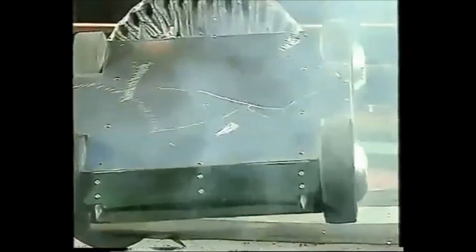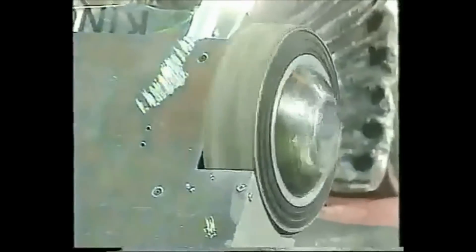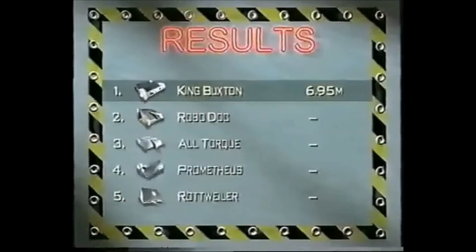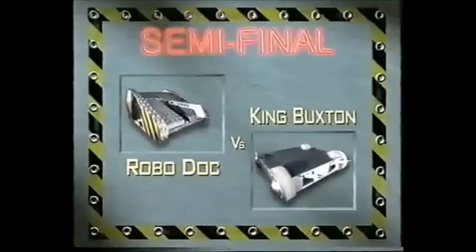Matilda in underneath King Buckston. Look at the smoke there — there's been damage caused immediately to the motors. And off it goes. You can see the scarring and the smudge of smoke there on the front. Major damage. 6.95 metres. The King Buckston team — I don't believe they actually made that robot because I've only ever seen them polish it in the pits. The first semi-final: Robo-Doc against King Buckston.